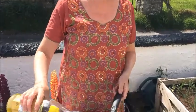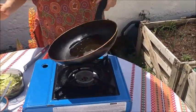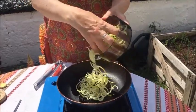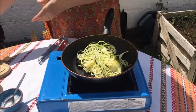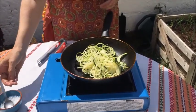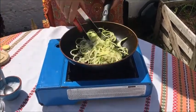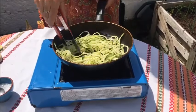We have a small pan and we're going to put around a tablespoon of olive oil in. We're going to get our little bowl of courgette spaghetti and put it into the pan. Add a pinch of salt, a little squeeze of lemon juice, and cook for two minutes. Then it's ready to serve.